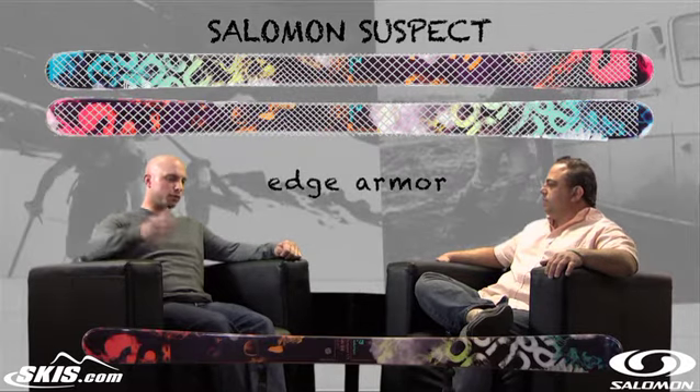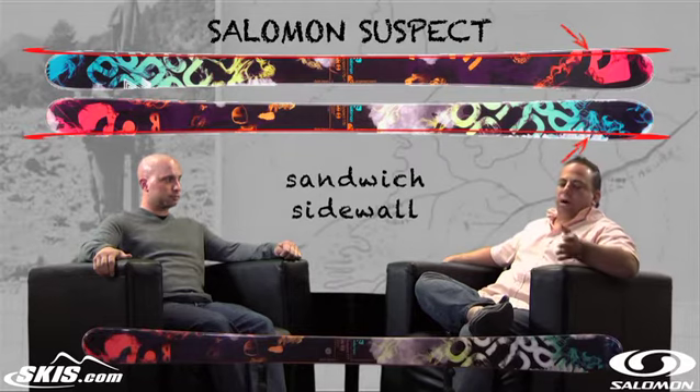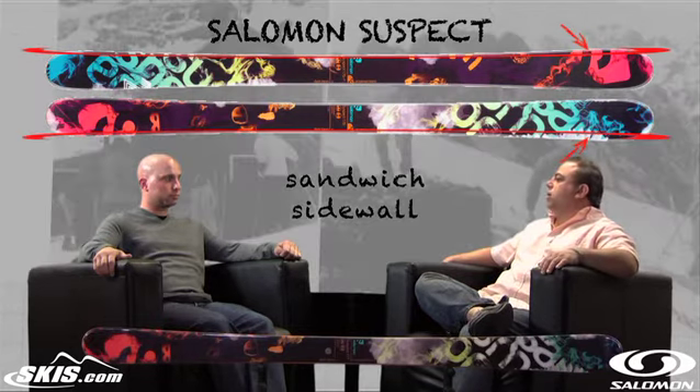You talk about vertical sidewall — that's going to give them outstanding grip in the pipe? Exactly. When these kids are transitioning through the pipe and up the wall, they really want to hold that edge as much as possible to get as much speed. So we offer them that vertical sidewall to help them do that.